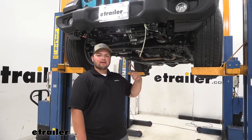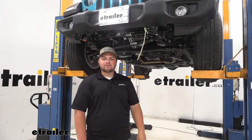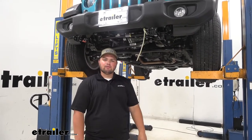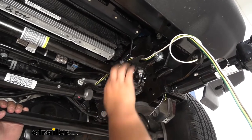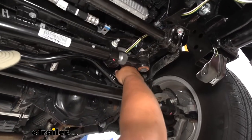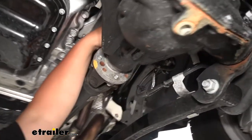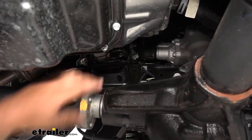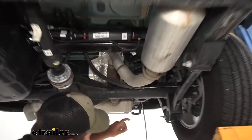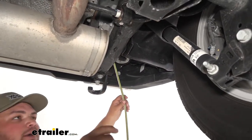To start our installation, we need to run our wiring back to our taillights. I always like to leave a little bit extra on the front for when we make our connection to our plug. I'll show you how I ran my wiring. I started off here, came through this tab up to this hard line, and zip tied it to the hard line here and here, then came back underneath of our brace. Then underneath that brace, I went straight into the frame rail up on that factory wiring, and threw a zip tie right there. I ran it back through the frame, all the way back, and out right here. I used an airline tube and fed it through our frame rail and pulled it out back here.